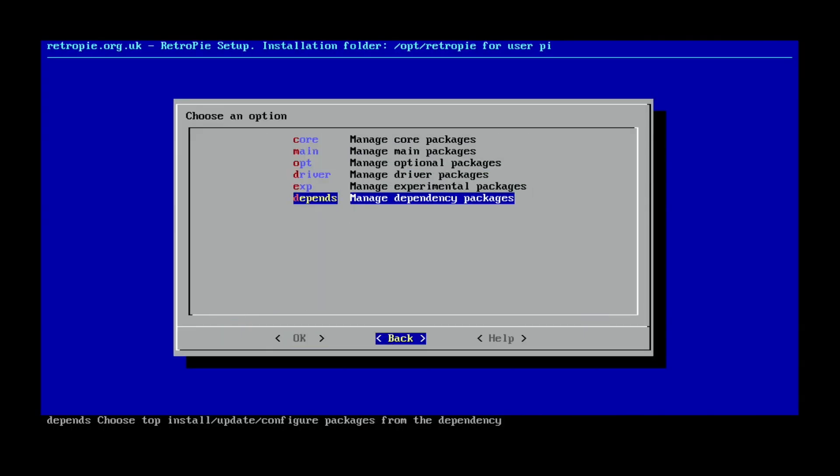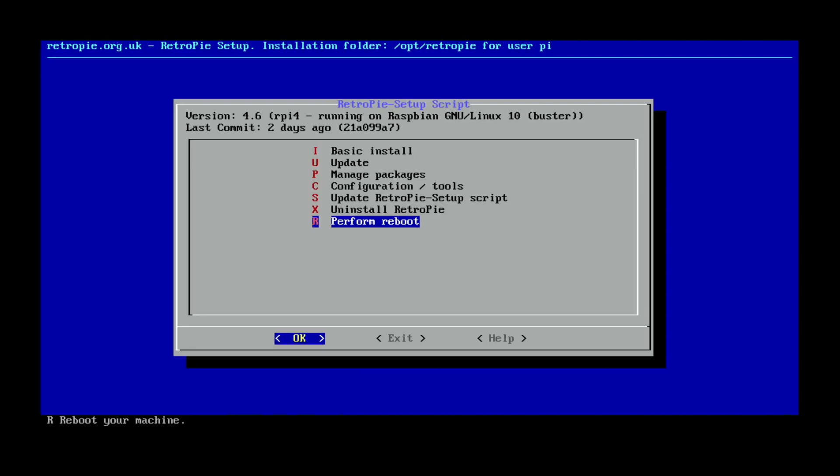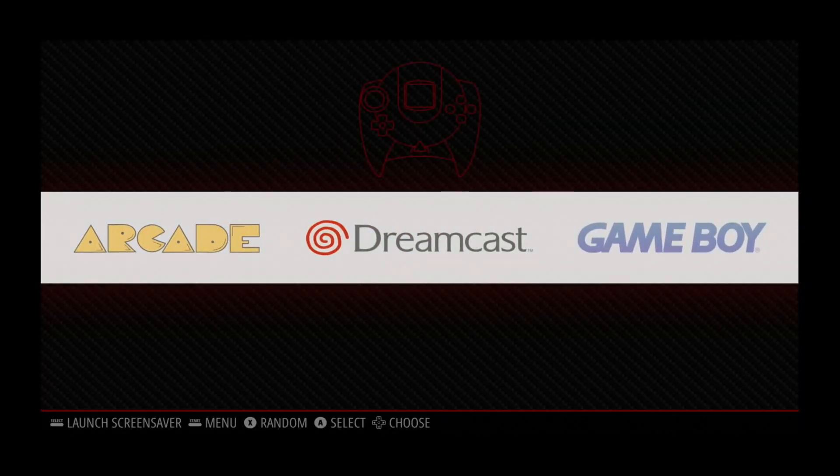So let's go back, and back, and we'll do Reboot. So now you can see it's all rebooted and Dreamcast has been added to the list.